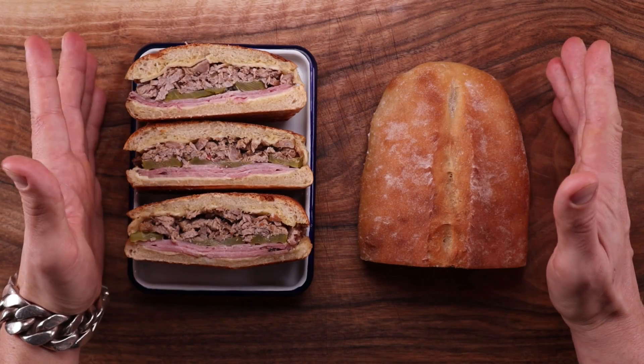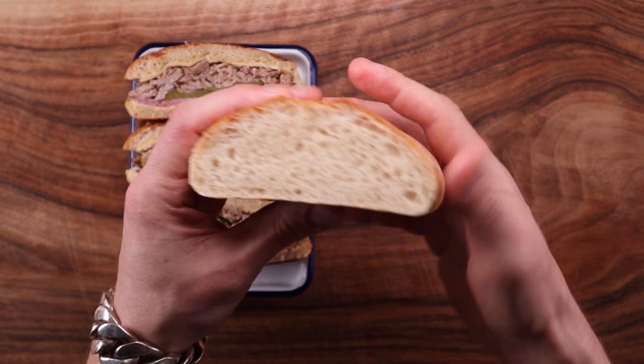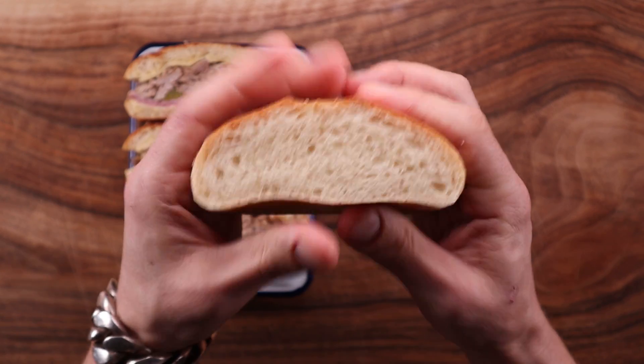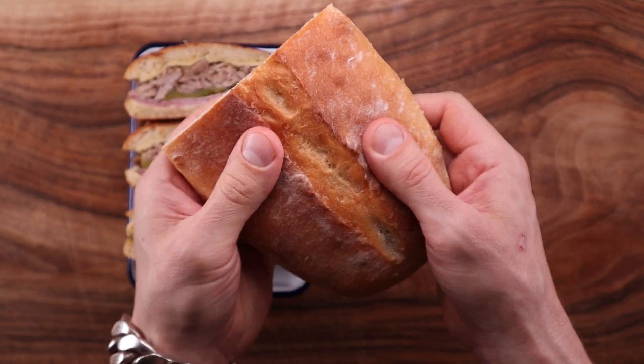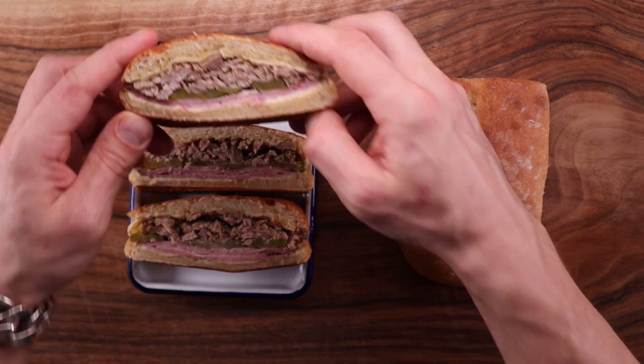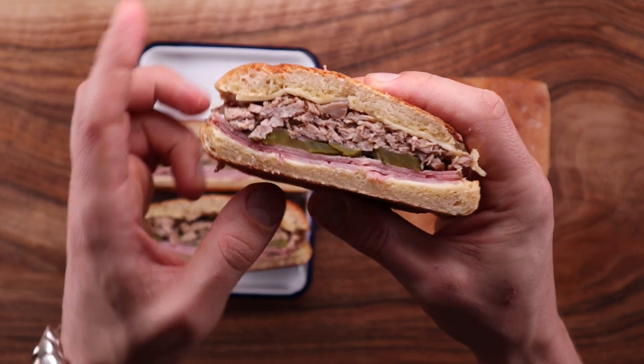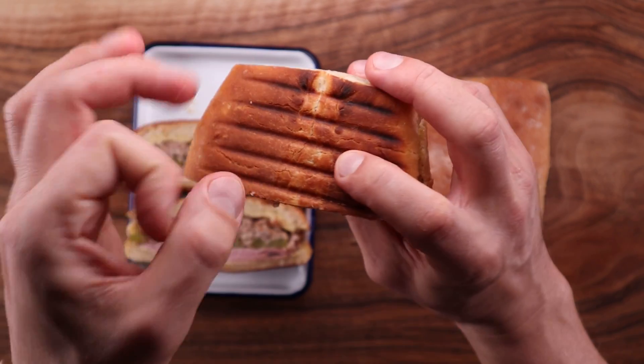Since I made my fat comparison video I've been quite curious about using lard in bread making, and I think this Cuban bread is the perfect introduction to it. It may look simple but the use of lard and a pre-ferment really makes it shine. When you make Cuban bread you can also make a Cuban sandwich filled with mustard, Swiss cheese, smoked ham, pulled pork, and pickles.